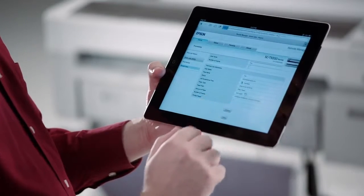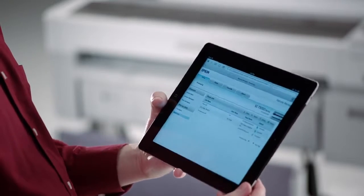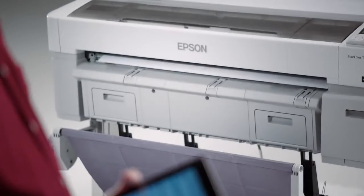The print server queue can easily be managed remotely from a smartphone, tablet, or web browser, and saved print jobs can be quickly reprinted.